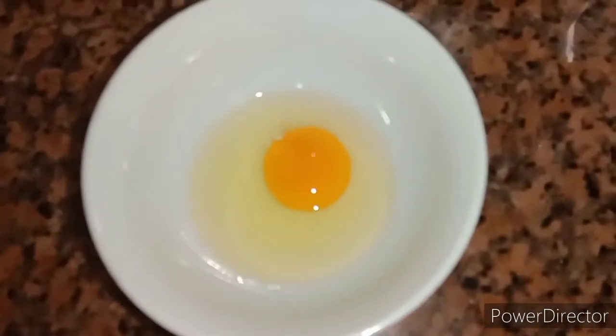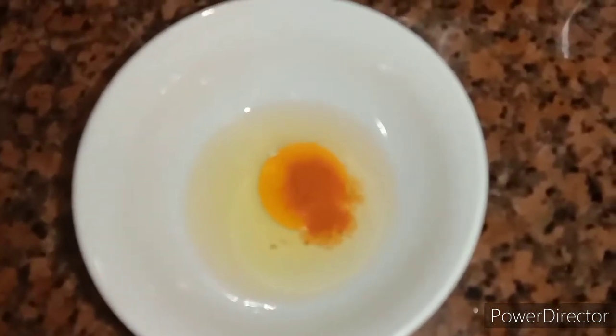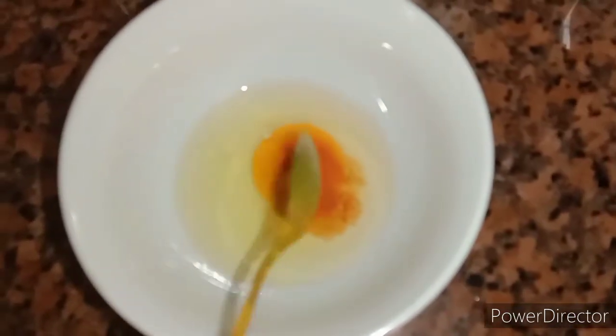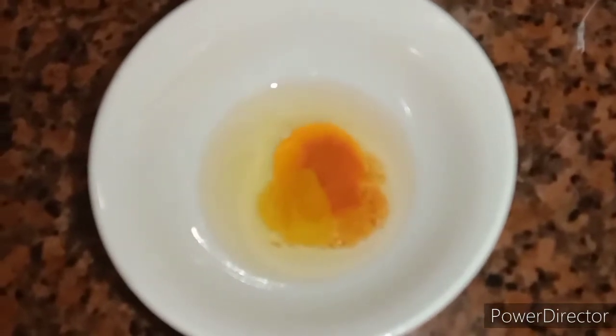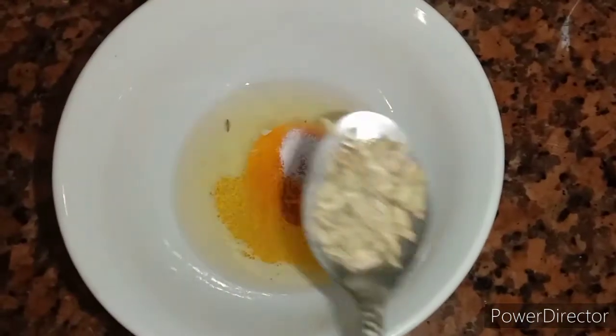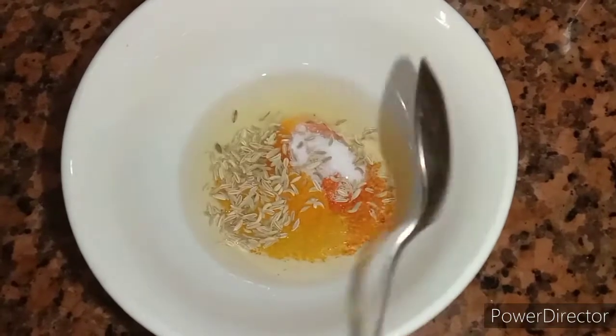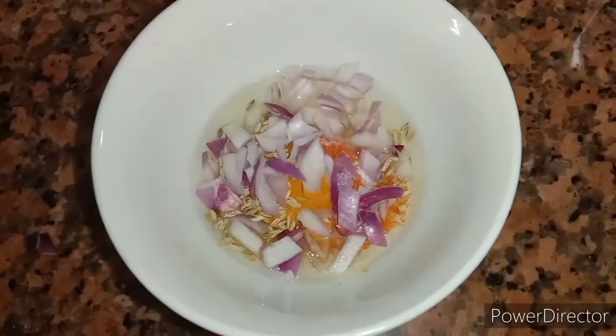We are ready for this sandwich. I am going to cook 2 bread. We are going to cook a sandwich — we are going to put some oil in the pan and cook it.